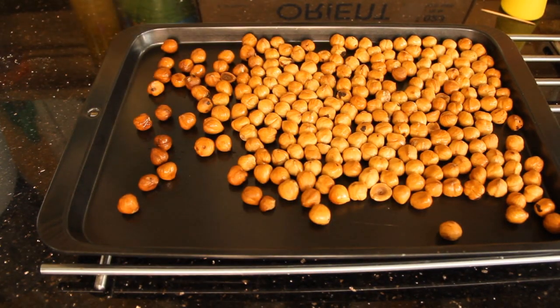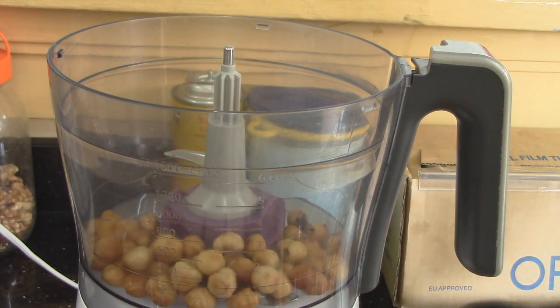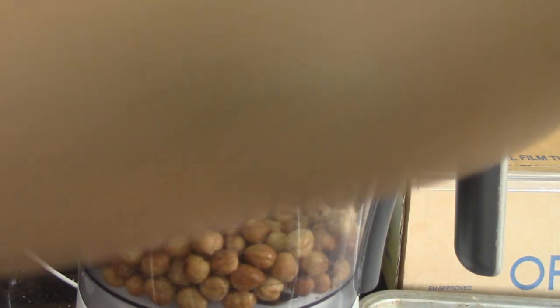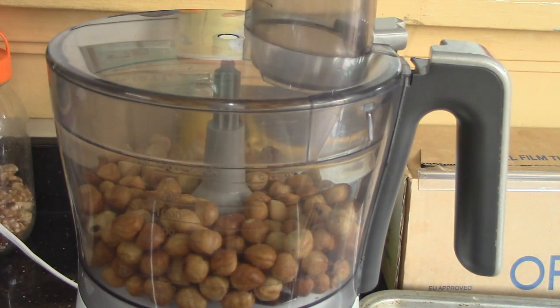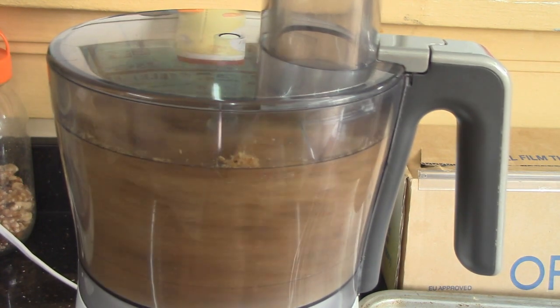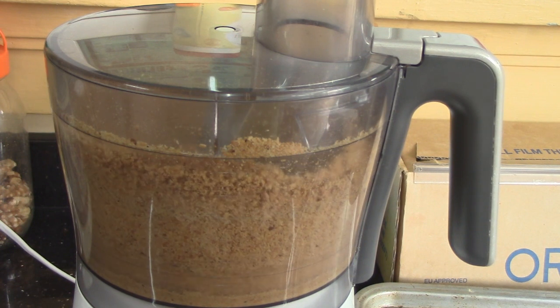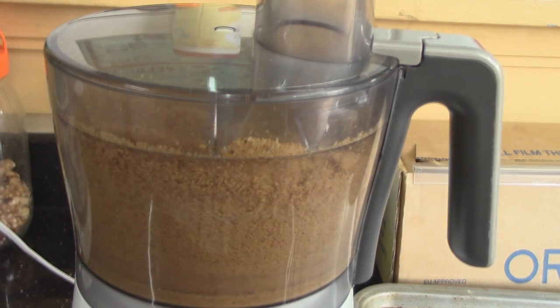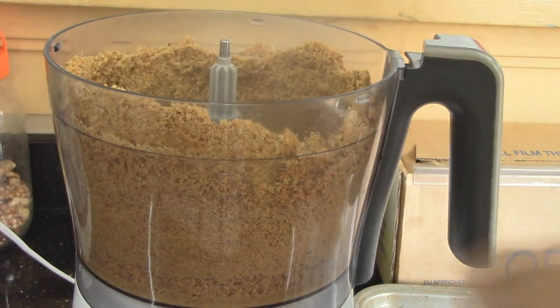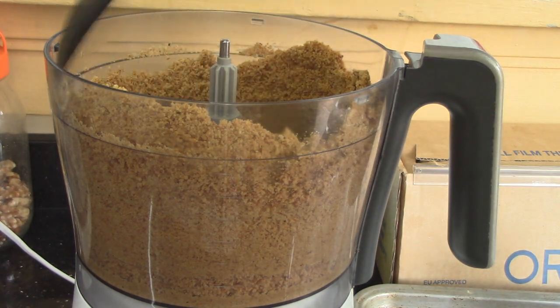Transfer them into a food processor. Blitz for about 5 minutes until it turns into a liquid. Scrape down once in a while.